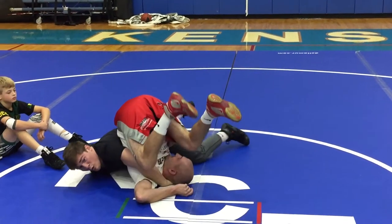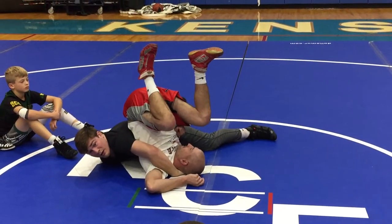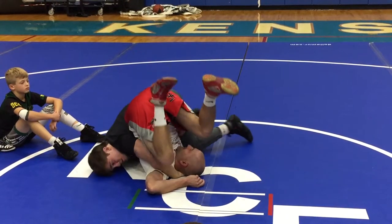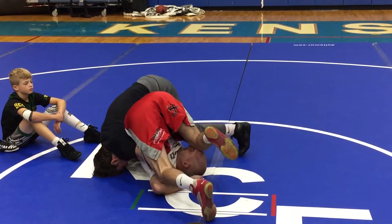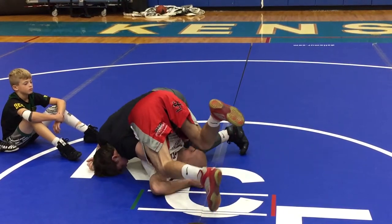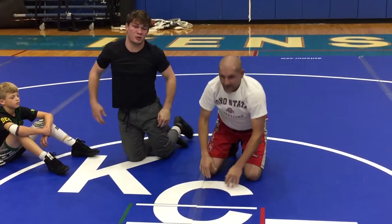I don't want to see your hips come to the ground. I don't want to be laying flat. I want to be on my toes — my head can be on the mat, but that's the only part. I'm going to stack Coach up on his shoulder blades for the fall.